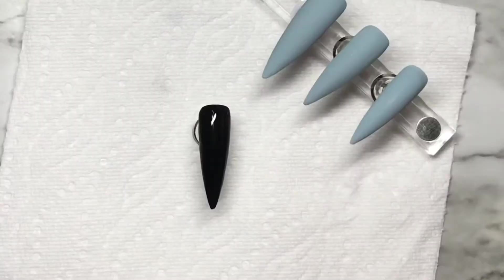Hi guys and dolls, welcome back to another video. It's Michelle from Michelle's Manny's. Thank you for joining me today.